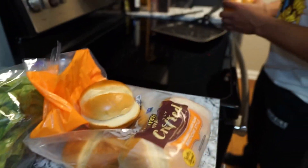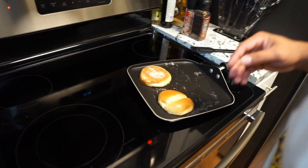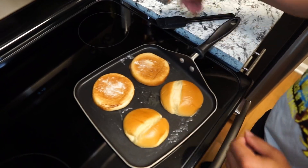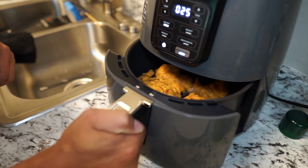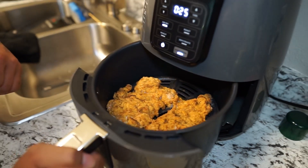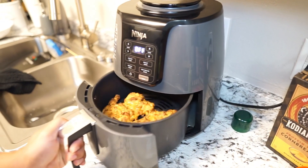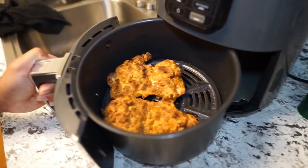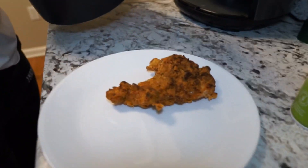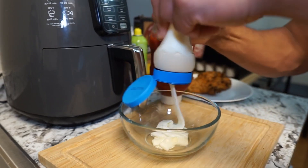While that's in the air fryer going for about 10 minutes, I'm going to toast my buns — I put butter on the pan and let them sit on low to medium heat for a nice toast. I check back in on my chicken and it looks great, but I want a little darker color, so I let it go for another three minutes. Always make sure your chicken is cooked through — check the temperature and make sure it's at 165 degrees.